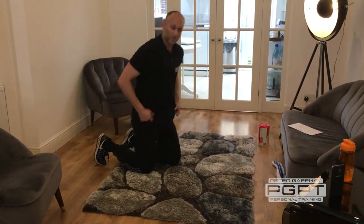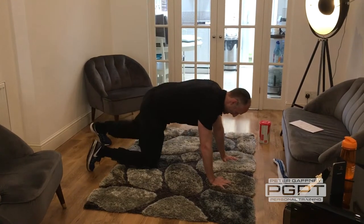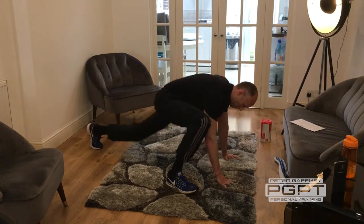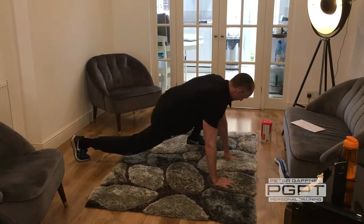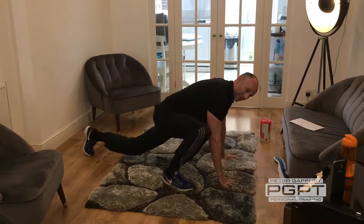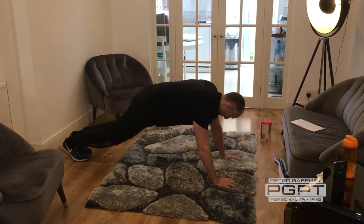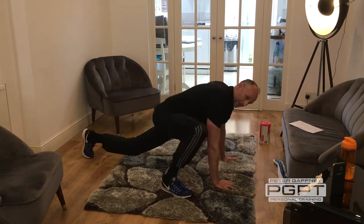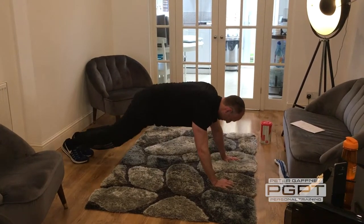Next I call the groin mover. Up onto your hands, hold in this position. Drive your foot in, drop the hips down, hold a little stretch for the groin, drive out. In, drive out. This is another full body exercise where I'm feeling my chest working, my arms, my groin, my stomach muscles.